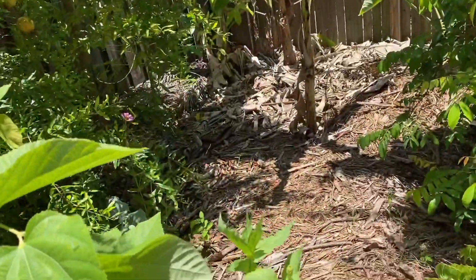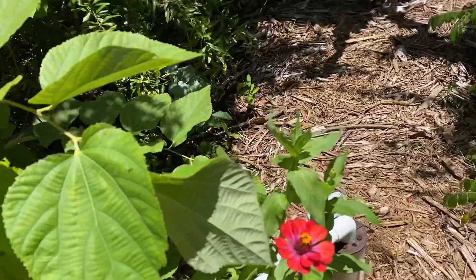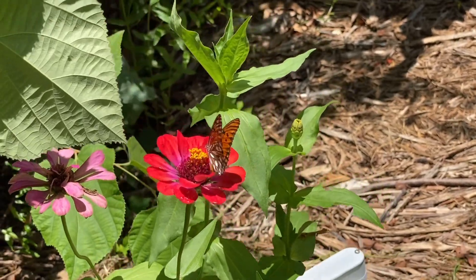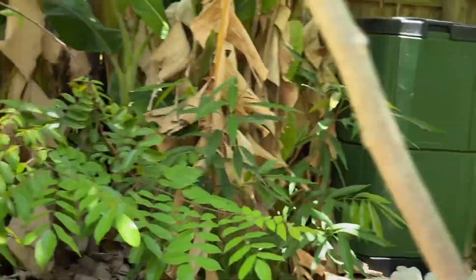They're eating — yes, they're eating the nectar. With that said, I wish you a great day, see you guys later. Have a good one, bye!